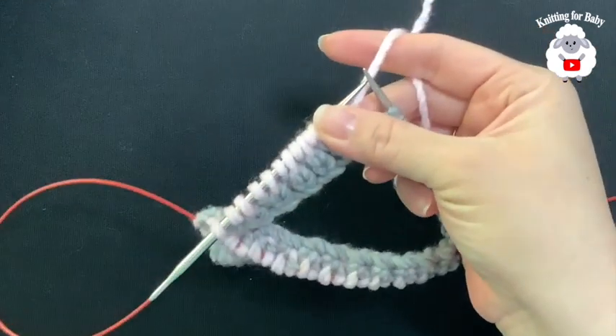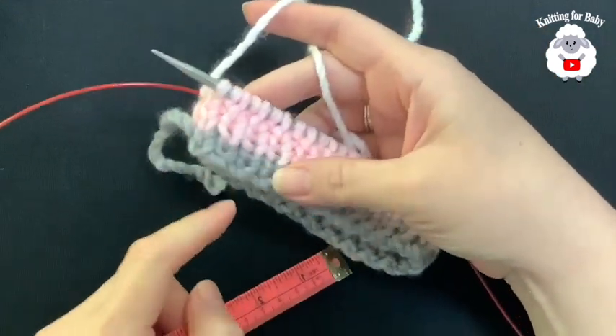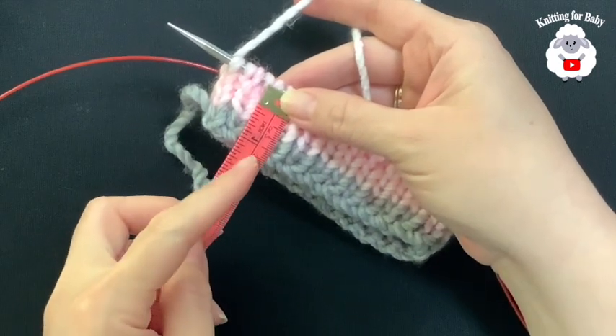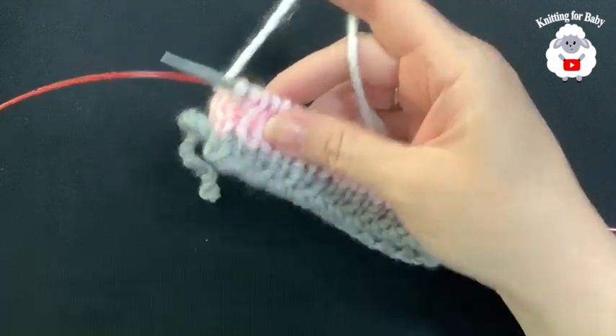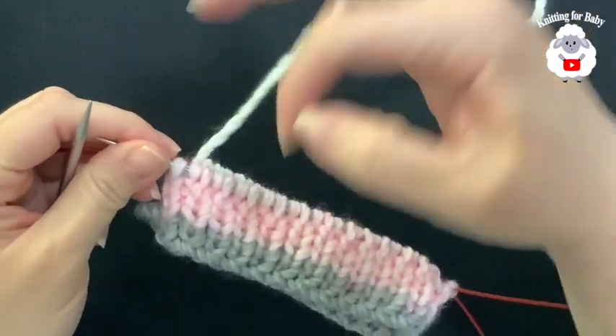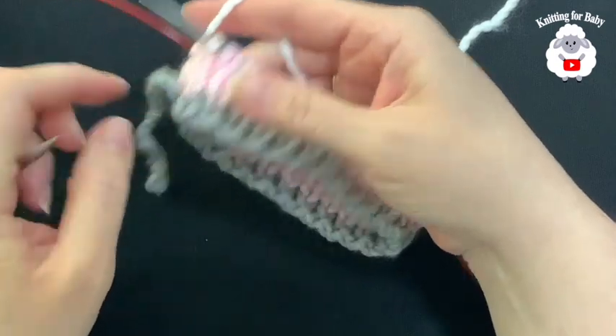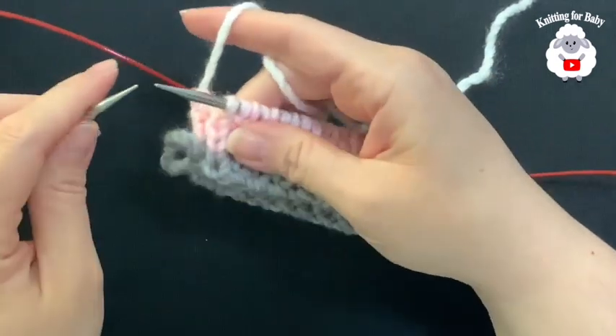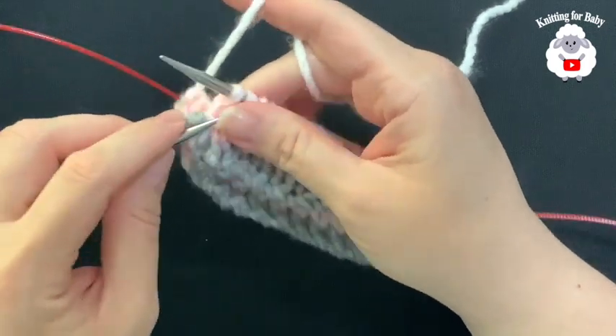I did a total of five rows. It's measuring about three centimeters, which is about 1.25 inches. If you want to make it wider you can add more rows, but I'm leaving it like this at five rows.